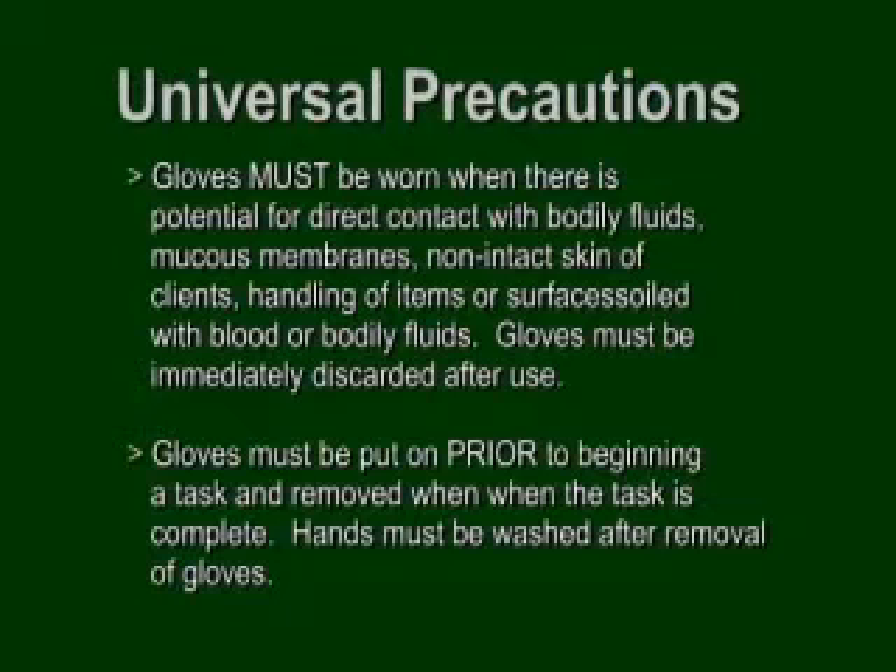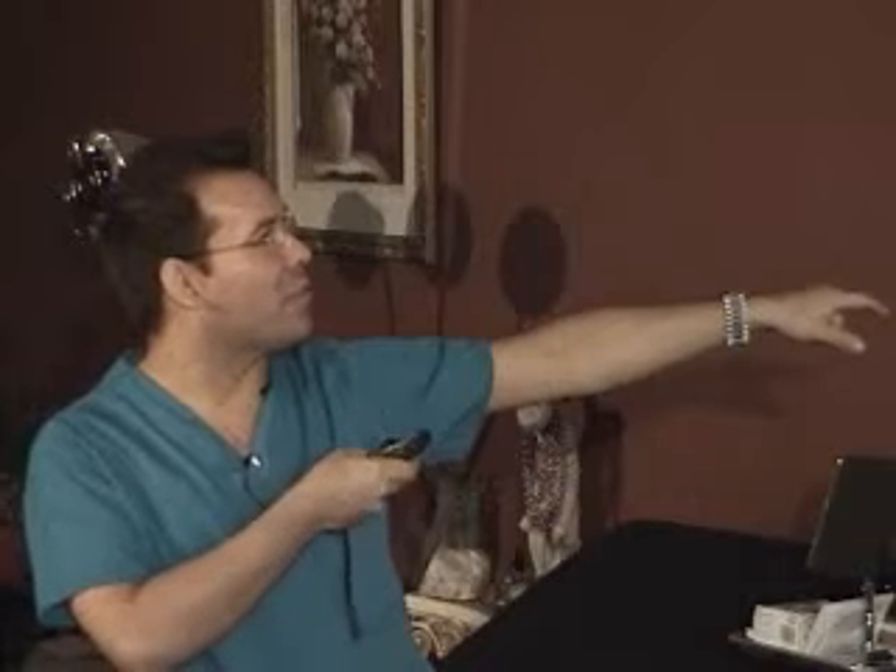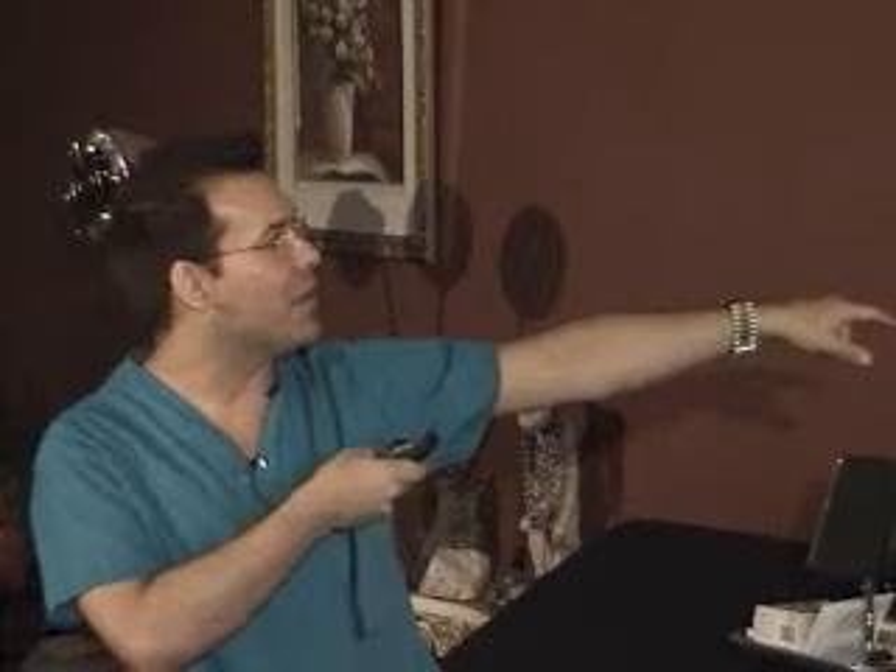You want to use soap and water, and disposable paper towels as often as possible. Hands or other surfaces are to be washed immediately and thoroughly if contaminated with blood — you don't let blood sit. Gloves must be worn if your hands are not intact or cut, and a finger cot — like a little finger condom — can be worn as well. Gloves must be worn when there is potential for direct contact with bodily fluids, mucous membranes, non-intact skin of clients, or handling items that are soiled.